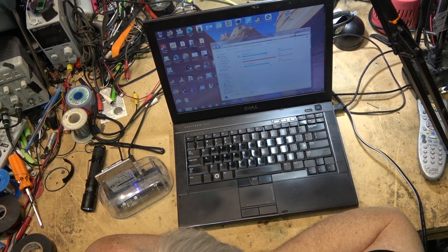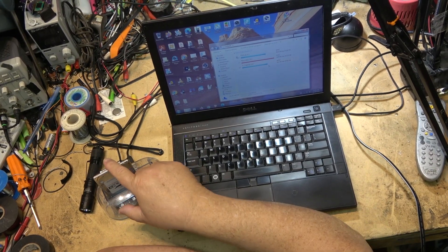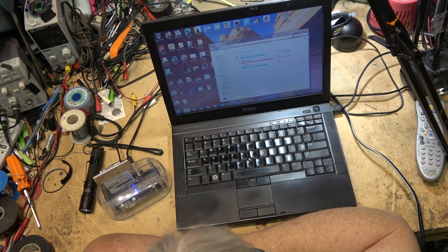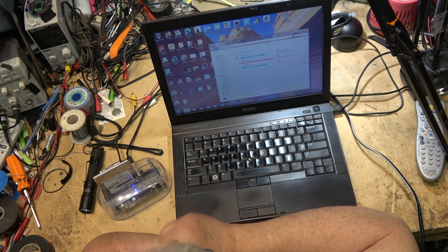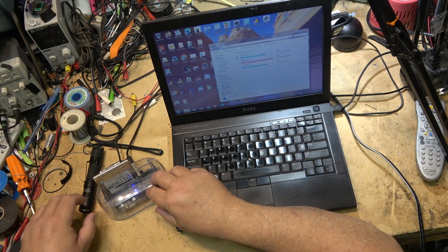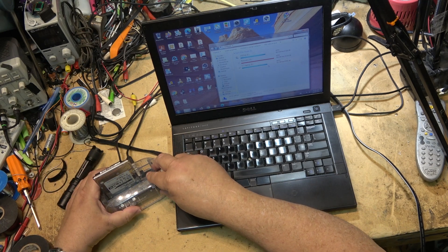We're going to be doing another teardown video because I've got this little hard drive here that is not being recognized by the computer. It says FUBAR on it because it was given to me and I was told it was no good. But always before completely destroying these things and throwing them out, I want to see whether it actually is in fact FUBAR or not. And then we're going to take it apart.